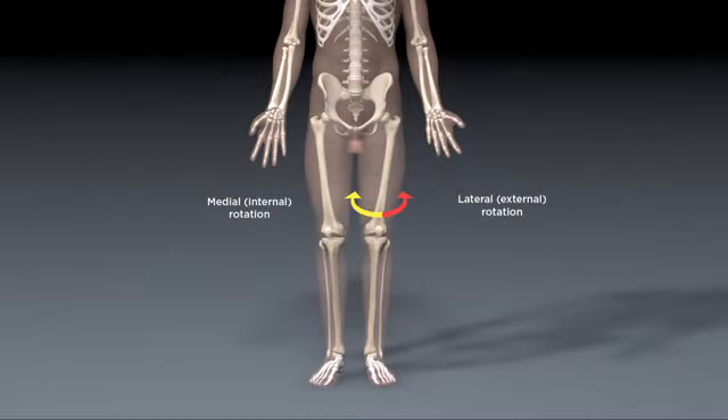Other rotational movements happen at ball and socket joints. In the lower limbs, inward, internal, or medial rotation is performed when pointing the toes toward the midline, while lateral, outward, or external rotation is the act of pointing the toes out toward the sides. That action is happening at the ball and socket joint of the hip. Same with the shoulder — moving my forearm and hand toward my body is inward or medial rotation, while swinging my forearm and hand out to the side is lateral or outward rotation. Both are happening at the shoulder joint.